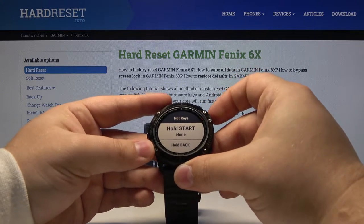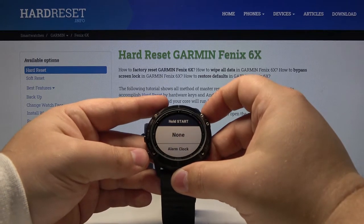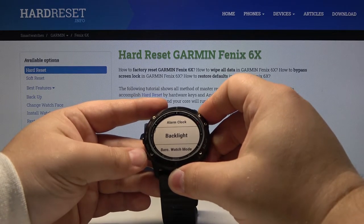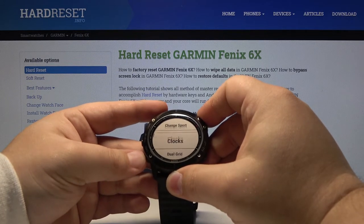Let's select one and press the power button. Now we can select what this hotkey will do. For example, we can turn on alarm clock, backlight, watch mode, broadcast, HR, and many more.